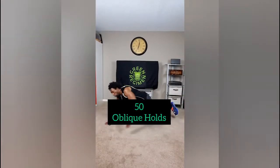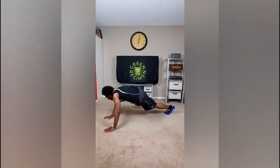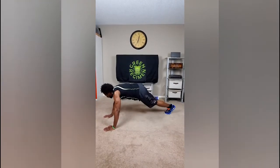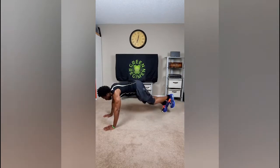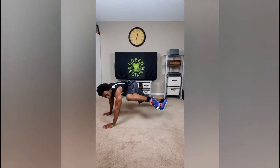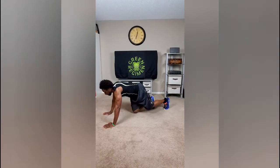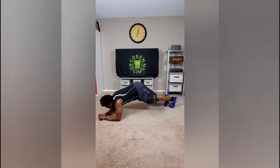50 oblique holds. Plank position, hold for a second. You see I'm kind of hopping into it to make sure I get that knee nice and high. And for your modification, same thing.